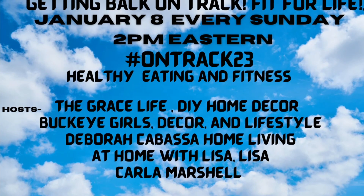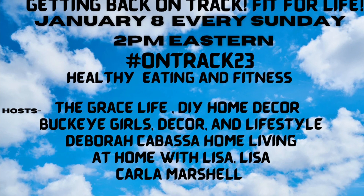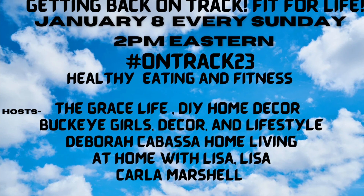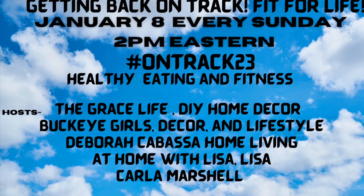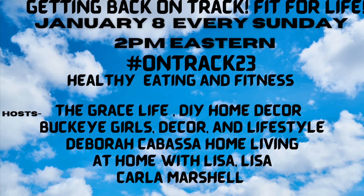Hello, this is Melissa from Buckeye Girls Decor and Lifestyle. This is Fit for Life. The hosts are Grace Life DIY Home Decor, At Home with Lisa Lisa, and Deborah Kabaka Home Living.